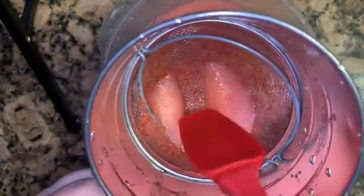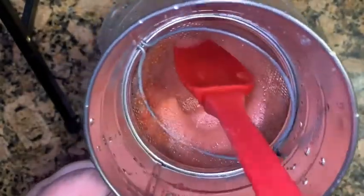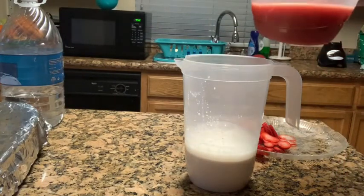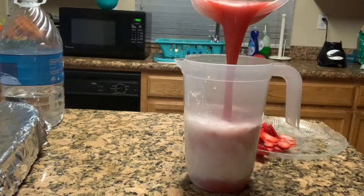You can see the little seeds — I'm just making sure everything went through and I'm going to discard that. So now I'm going to mix in my strawberry puree in with the rice.